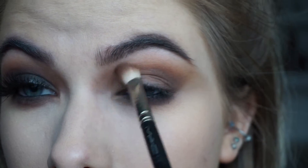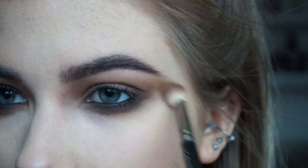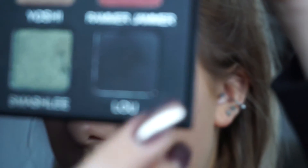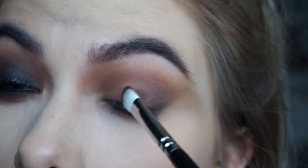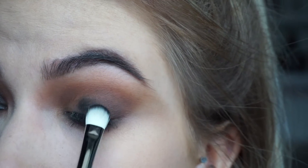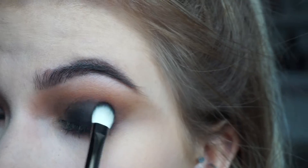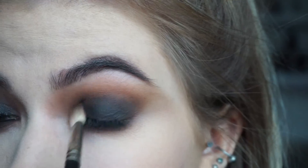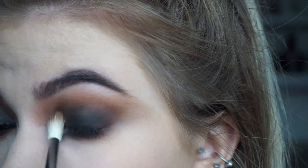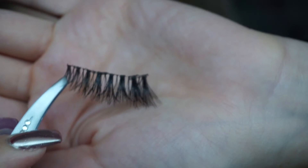I'm just using whatever is left on that brush and bringing it right into the inner corner to intensify it and make it a bit different than any normal smoky eye. Then I'm going to go in with a black shade called Lou in this palette on a smoky shader brush from Zoeva and pack that all over my eyelids right up to the crease, making sure it's really dark and really pigmented at the very bottom of my eyelashes. I'm just using that same 217 brush from MAC with no additional product to blend those edges and the Morphe M441. These are some eyelashes that I customized using some individuals and wispies and I just popped them on off camera to save some time.